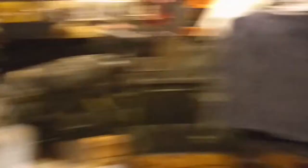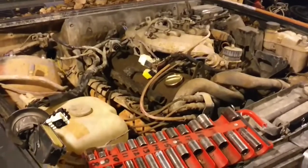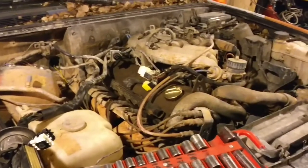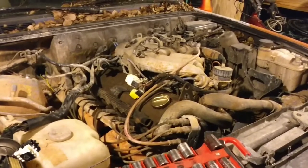So recap: the donor engine is out of the car, done a little bit of work to it, and I am now ready to pull the engine out of the rally car. I've got a couple of ideas for where it's going, and maybe in five or ten years I'll actually do it.